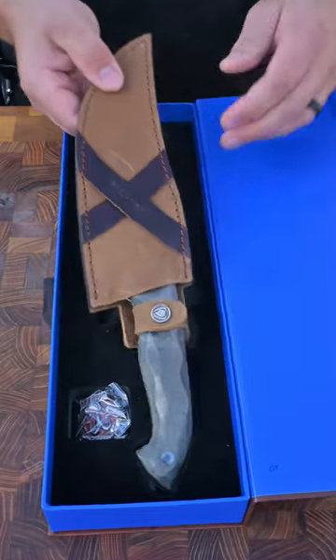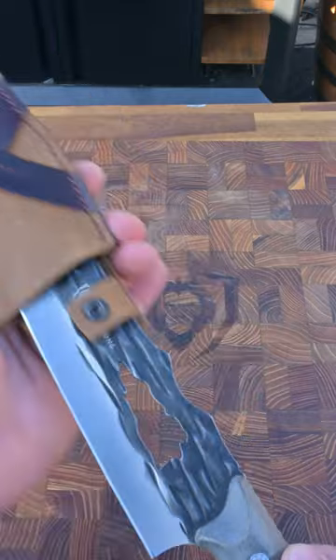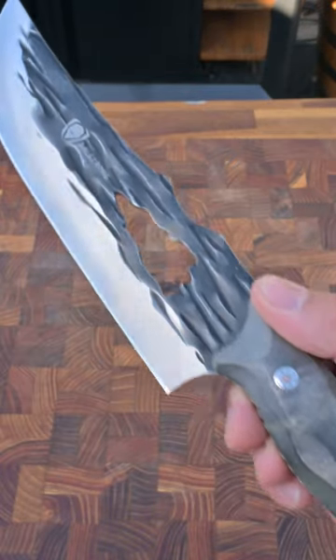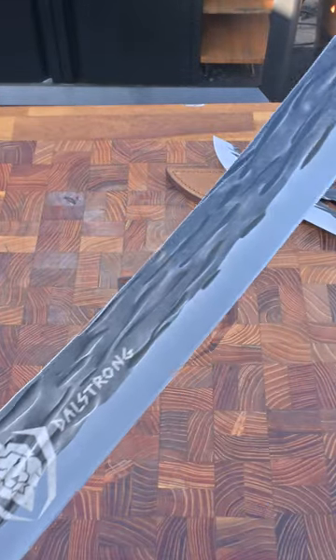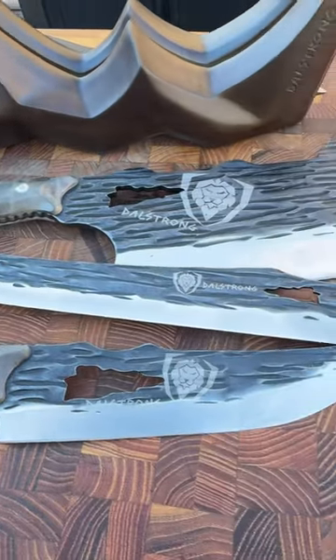And while that's smoking, let's take a look at this new Barbarian Series. Removing the Crazy Horse brand leather sheath, we see this beautiful Viking-inspired knife. Made from Swedish steel with a titanium nitrate coating, these blades look fantastic and perform even better.